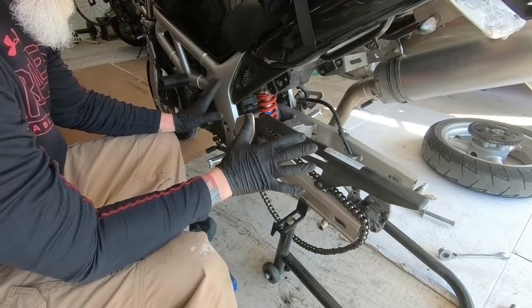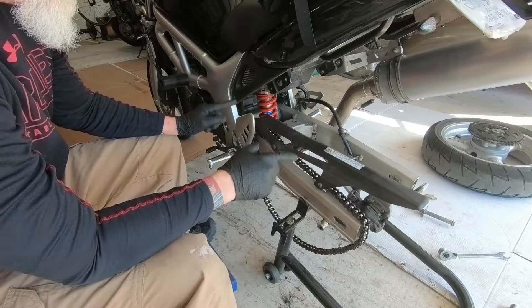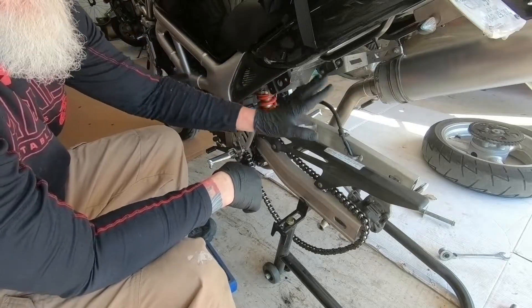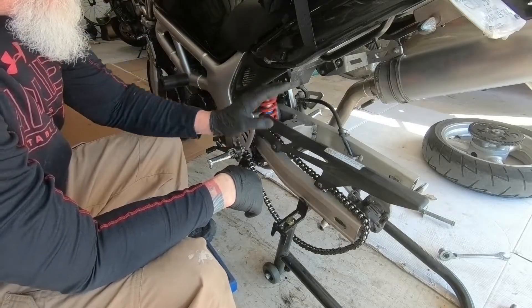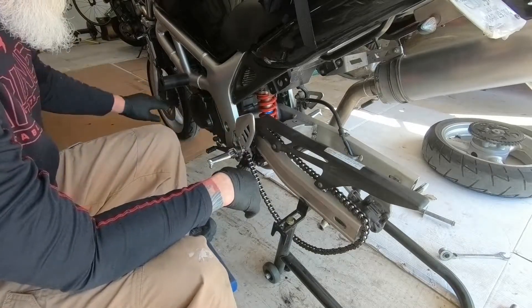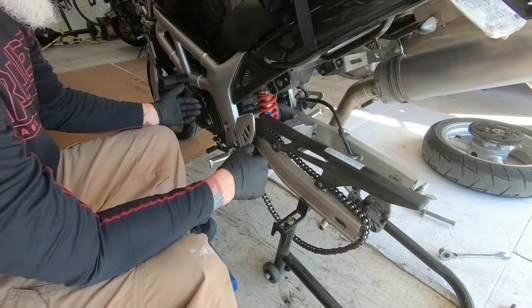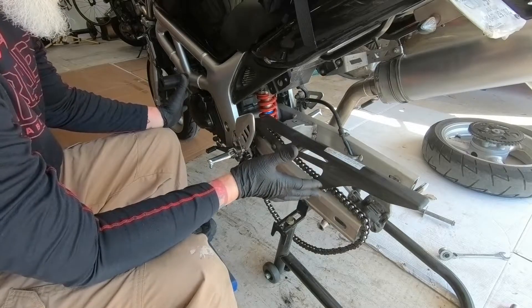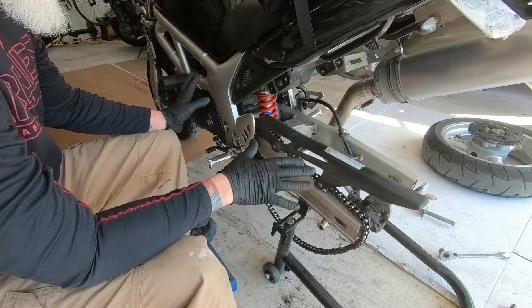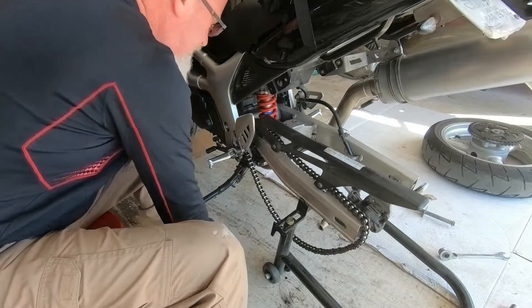If you're doing this and you want to keep everything stock, this is a 525 chain - it says so on the sprocket, 525. But we're gonna upgrade and change everything over to 520, which is a smaller, lighter chain. This bike does not make enough horsepower to require 525, so 520 will be fine.